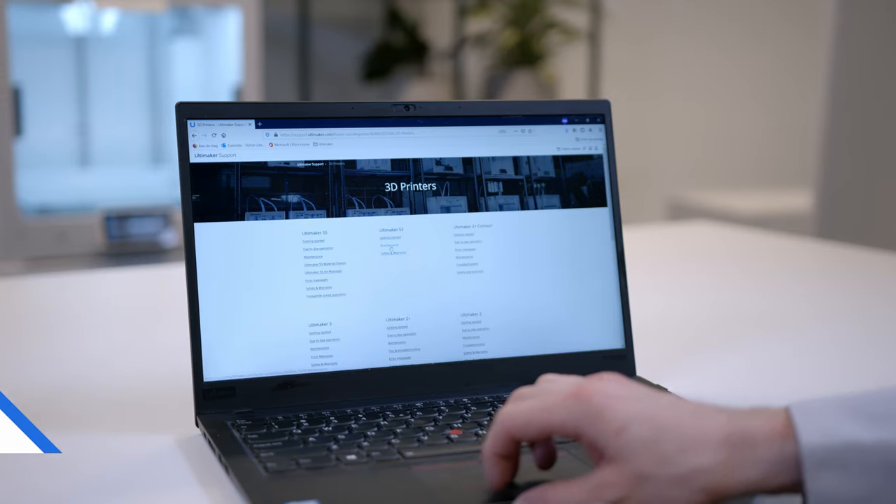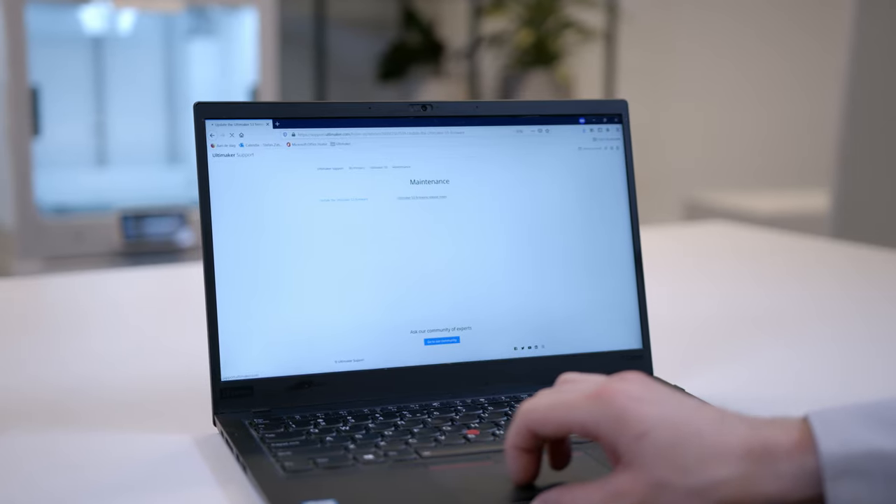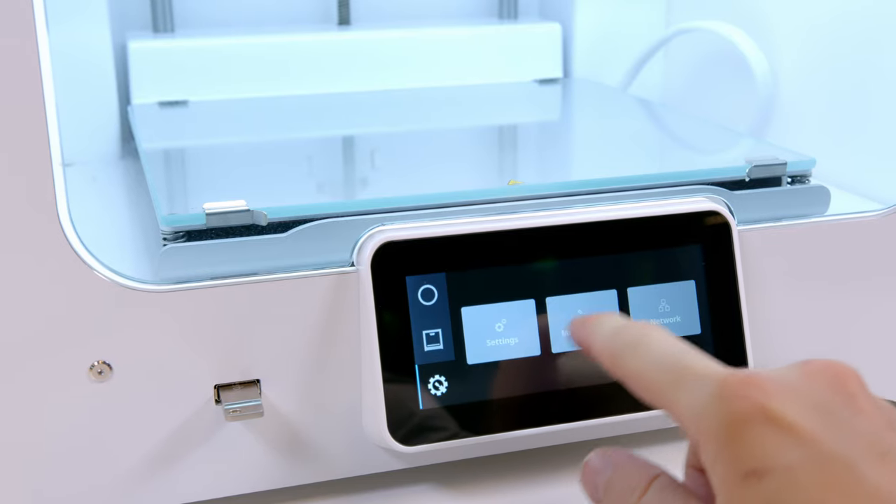Hi all. The new Ultimaker S-Line firmware 6.1 has been launched, so let's look at the new features. The focus of this release is the new OS and its overarching topic of security.